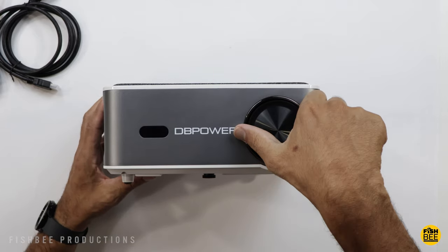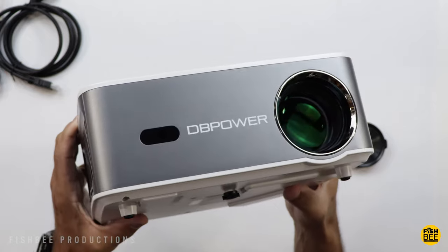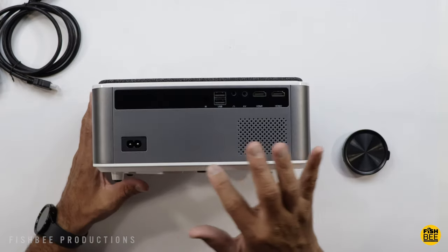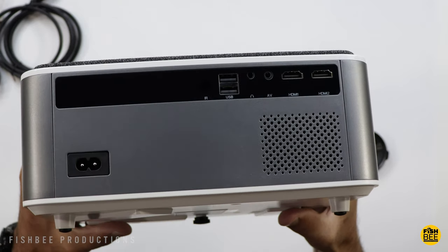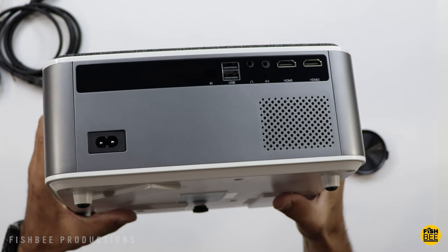You can see there's a lens cap on the front, along with your remote control sensor and some ventilation on one side. You've got your air filter on the other side. All of your connections are on the back: power, remote control sensor, two USB ports, headphone jack, audio video, and two HDMI ports as well. Below that is your speaker.